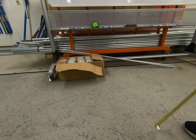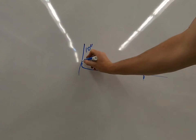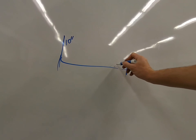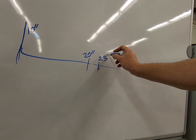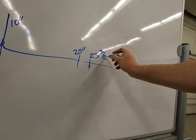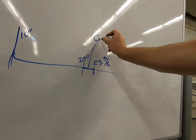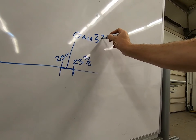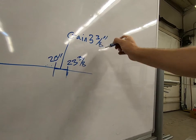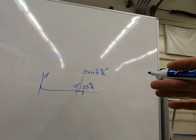So we have a 10-inch 90, and from the back of our 90 we should have had 20 inches, but instead we had 23 and 3/8. This difference is what we call gain, and that was a difference of 3 and 3/8 inches.